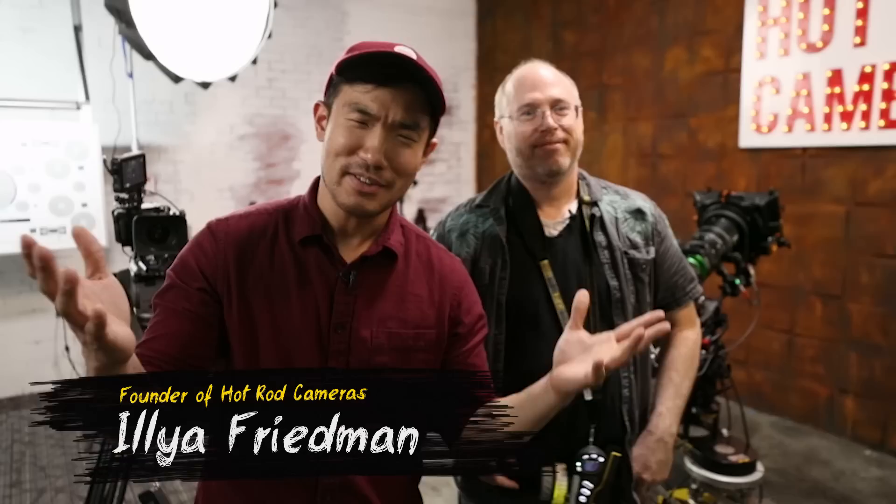Today I'm here with my friend Ilya Friedman. He's basically one of the most technical guys I know — super knowledgeable about camera equipment and accessories. Ilya, tell them a little bit about your experience.